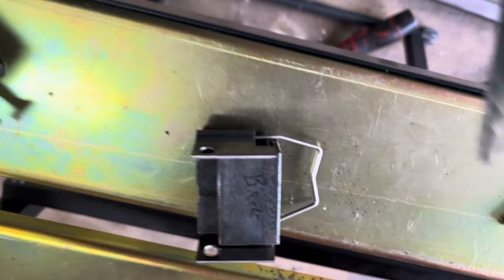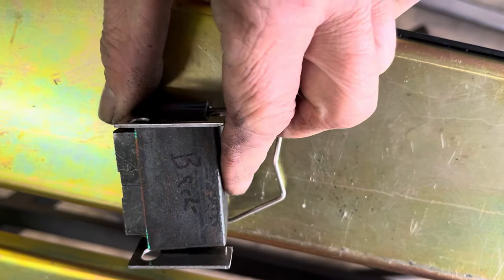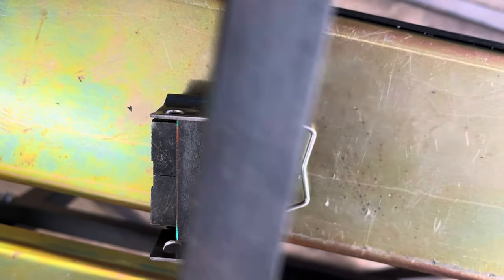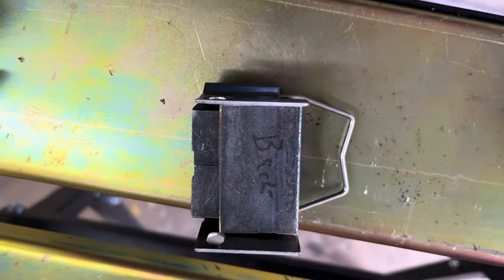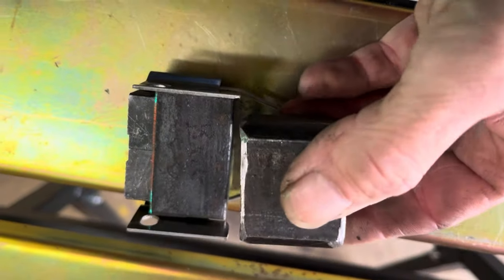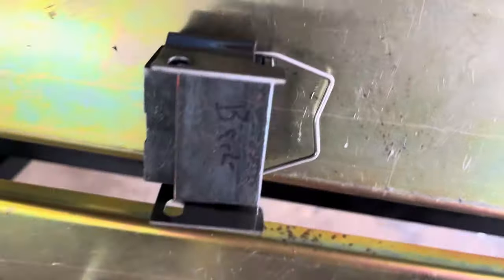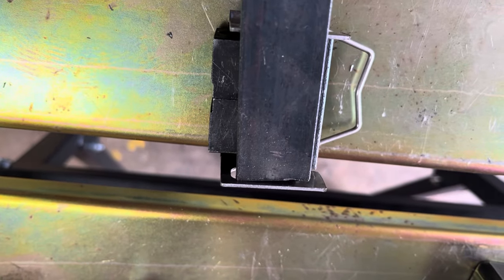Quick correction: this whole thing needs to move the jaws back and forth. So I'm going to cut this thing here — this is going to get welded into that. This whole thing will be able to move, and this needs to get welded to that, and then this gets welded to the chrome jaw retainer. I'll cut this real quick and put that in there.